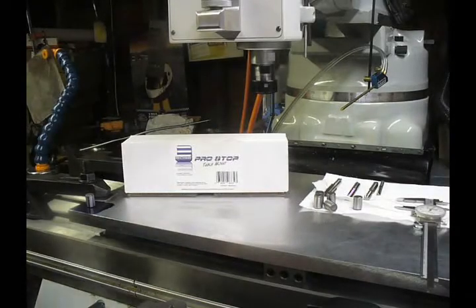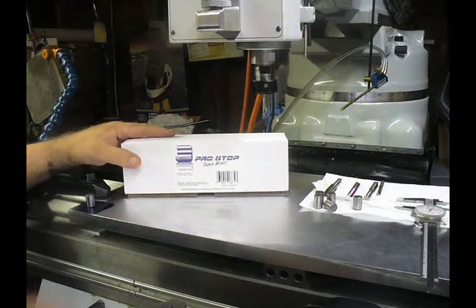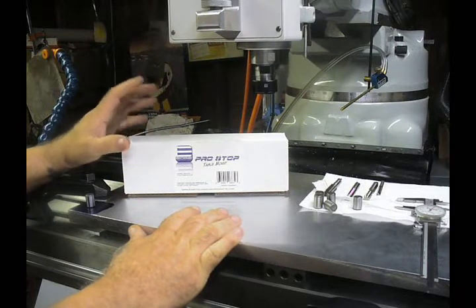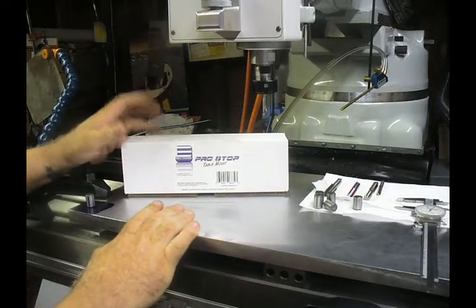Today we're going to take a look at a really nice tool from a really good company. It's Edge Technologies — this is the Pro Stop Table Mount. If you've had any problems getting parts located or using certain kinds of stops, sometimes they're really annoying. This particular Pro Stop Table Mount is really, really exceptional.